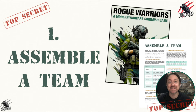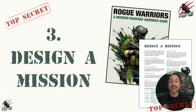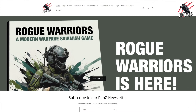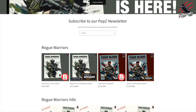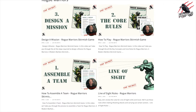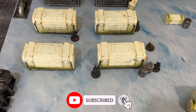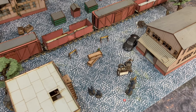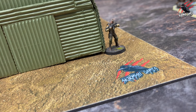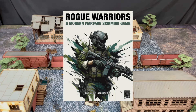Come and join us where we'll show you how to assemble a team for Rogue Warriors, take you through the core rules with key concepts and main mechanics, and show you how to design your own missions — you can create thousands using our mission builder table. Links are down below to our website where you can find PDFs and paperback copies of the book and narrative expansions, as well as blog posts that take you through every aspect of the game. Subscribe to our YouTube channel to keep up to date, and we'd love to see you on our Facebook group page so you can share pictures of your games and teams.